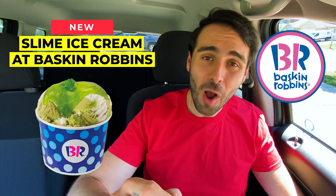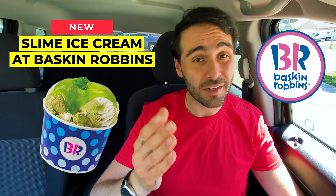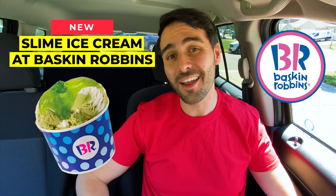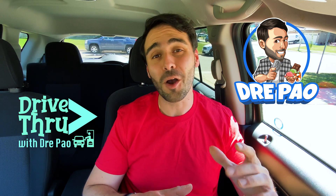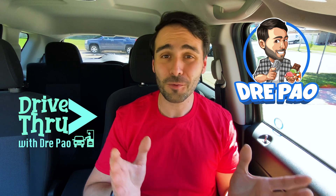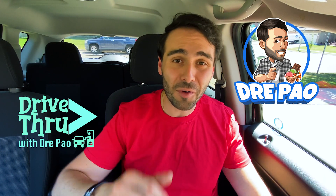What's up Snack Squad? Baskin Robbins just released a new slime ice cream and I'm here to tell you if it tastes any good and if it's worth a buy. Welcome to another episode of Drive Thrus with Dre. This episode's gonna be a walk through with Dre because unfortunately Baskin Robbins doesn't have a drive through. I'm way too excited for this slime so let's dive right into it.